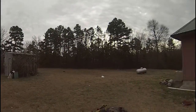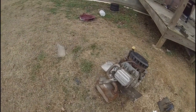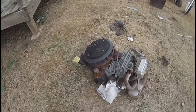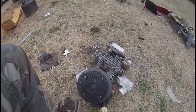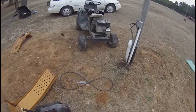Alright boys, I'm going to show you all the junk I had in my yard. This is the old 17 and a half horsepower Briggs and Stratton in here. Due to compression problems, I had to remove that and put an old 12 horsepower on the bottom.